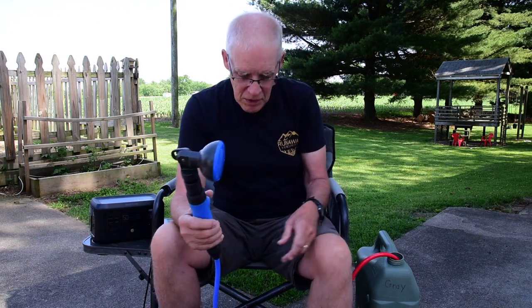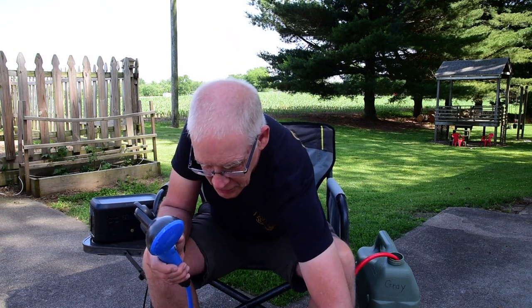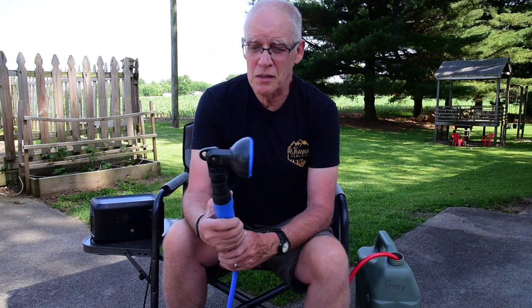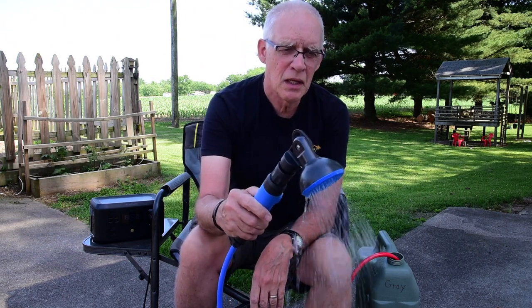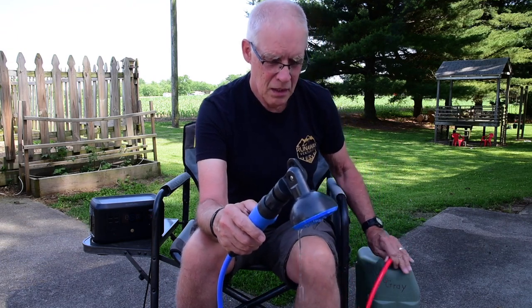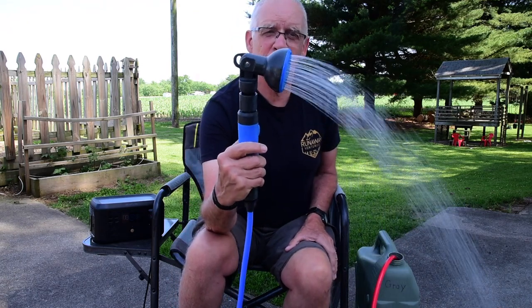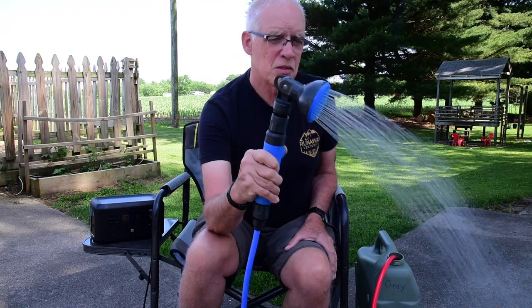This works well. It'll take a second for it to prime — turn it on here. It's a very quiet pump, it's a really nice system. And once it gets primed, there we go — didn't have it far enough in the water. And not a decent amount of spray out of it, and there you go.